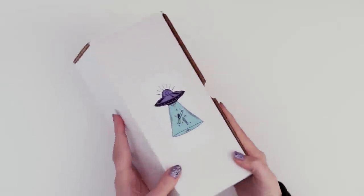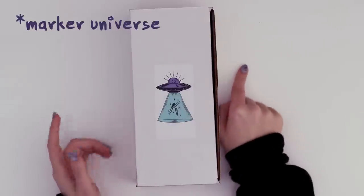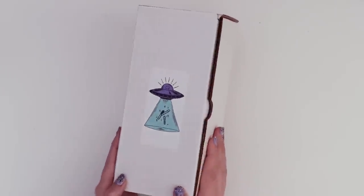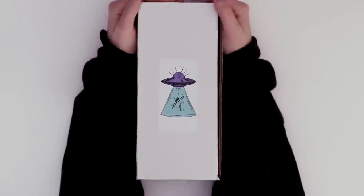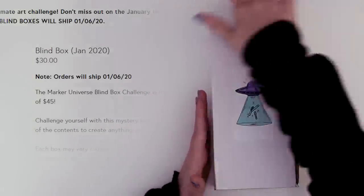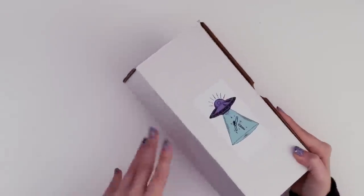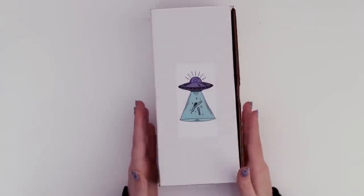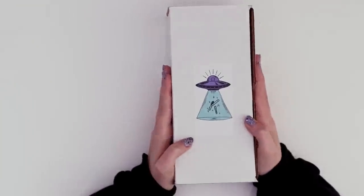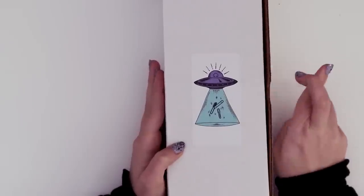In my hands I have a mystery box which you might not recognize because it happens to be the very first of its kind. I follow Universe of Marker on Instagram, which used to be the US Copic Marker Instagram, and I saw they were offering a blind box for the month of January. I cleared this a month ago and it was 30 bucks for the box plus $8.25 for shipping. I'm really crossing my fingers that there are no water-based markers.